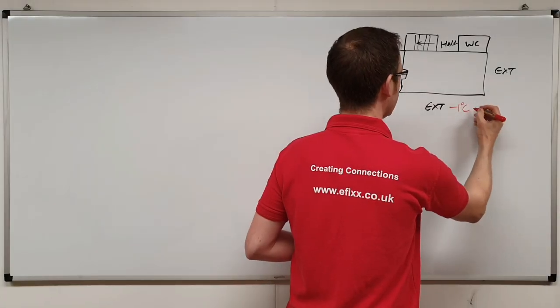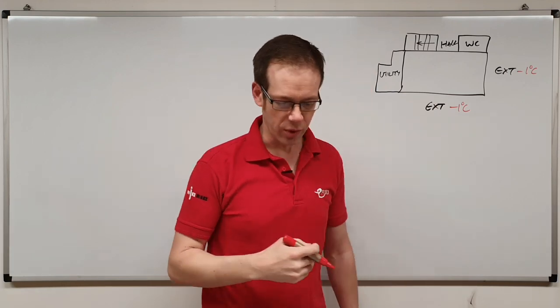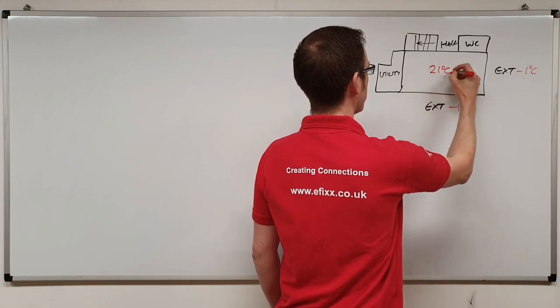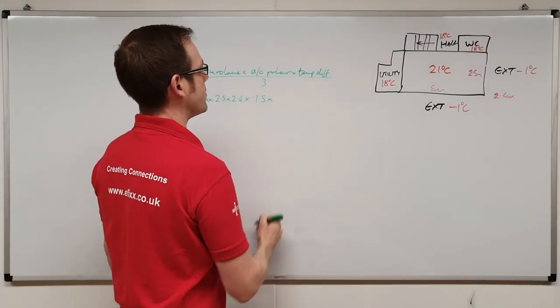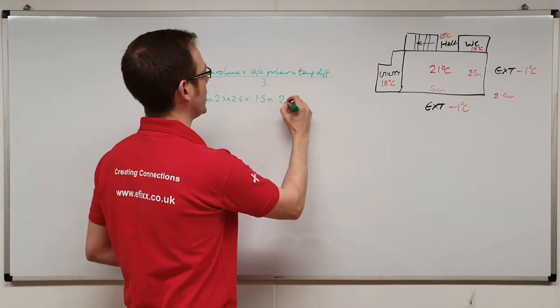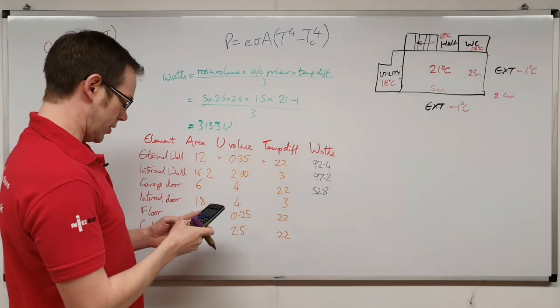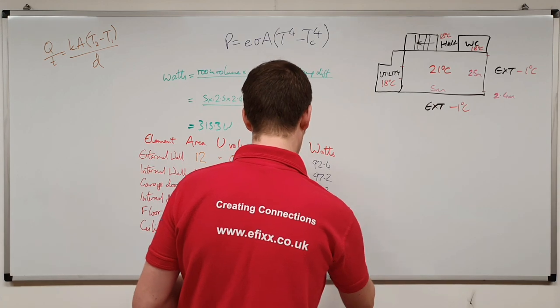Outside it's minus one degree C, and you've got to think about the kind of temperature you want to get the space up to — here we'll be aiming for 21 degrees C, a comfortable working temperature. Then we've got to think about the number of air changes per hour, which will be 1.5, times the temperature difference: 21 minus minus one. Finally we've got 1.8 times 4 times 3, which is going to give us 21.6.